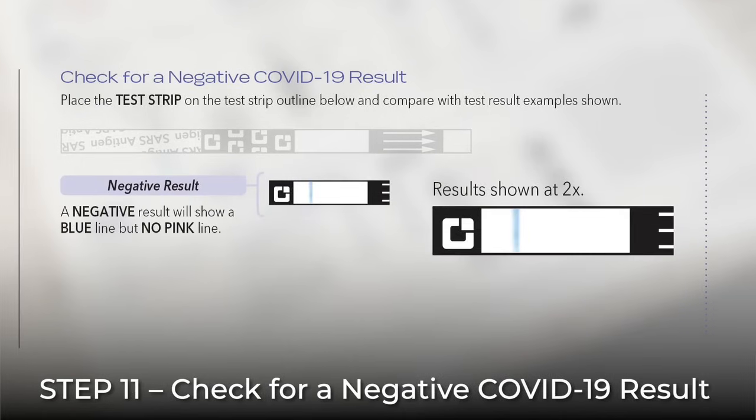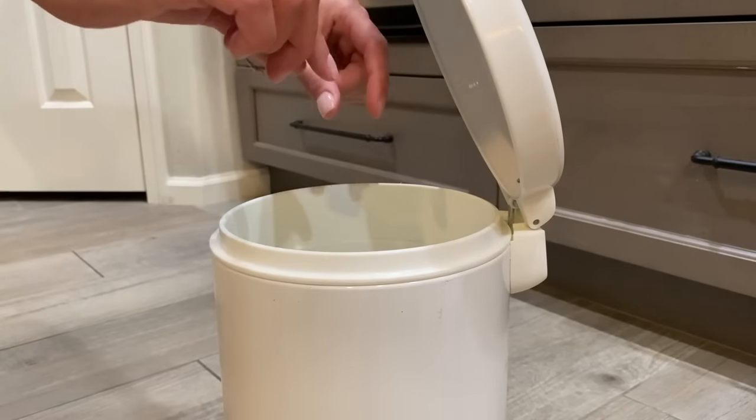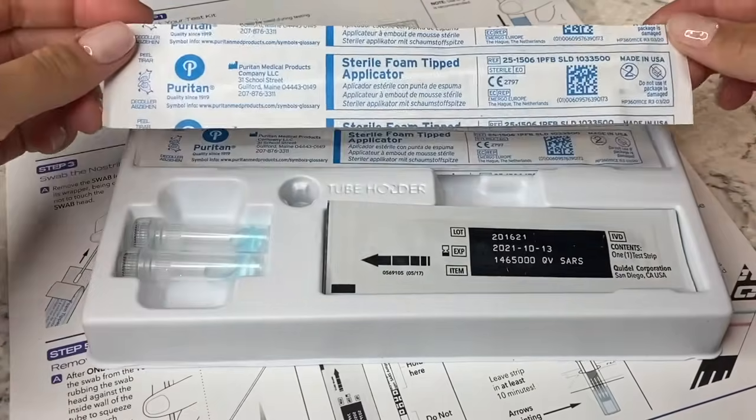A negative result is indicated by the presence of a blue line without the presence of a pink line. An invalid result is indicated if the blue line does not appear, even if a pink line appears. An invalid result is also indicated if you see no line. If the test is invalid, a new test should be performed. Discard your materials and begin again with a new pre-filled tube, a new swab, and a new test strip.